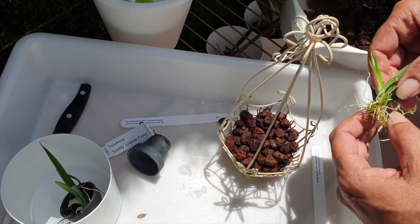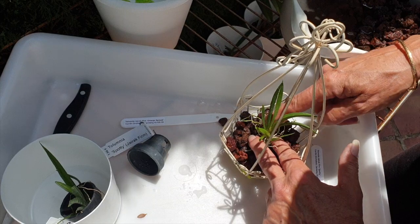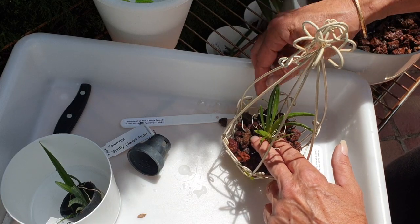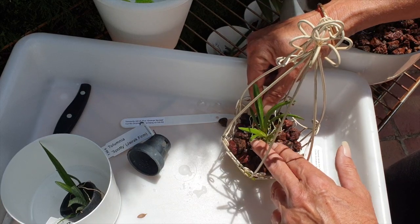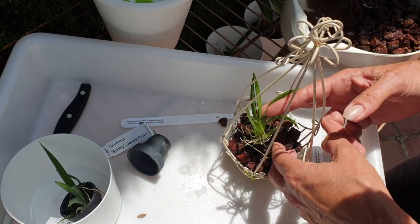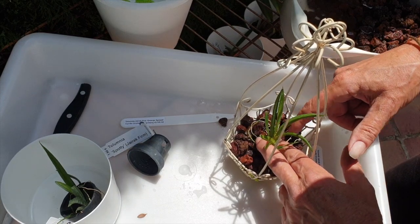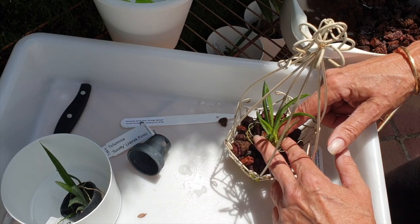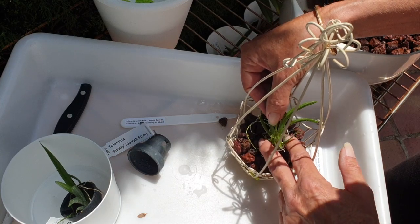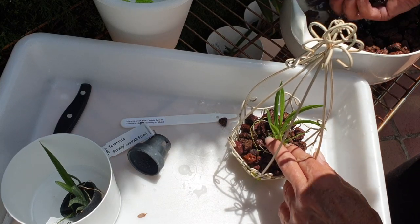Then we take the telumnia and we put it into the middle. I've been trying to center other telumnias in my collection and put them back into the middle, because this is a setup that is very, very cute — I love it. Telumnias have a rhizome and they will grow and eventually lean out of or grow out of the basket either way. This is a bit of a fiddle job. Not sure how good my hands are going to be for this delicate job, but we'll do our best.